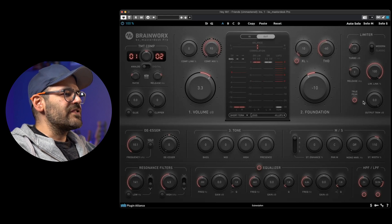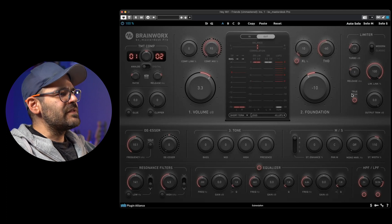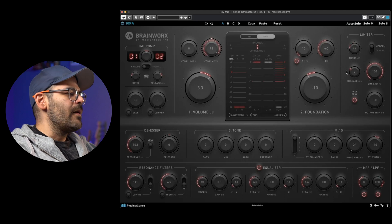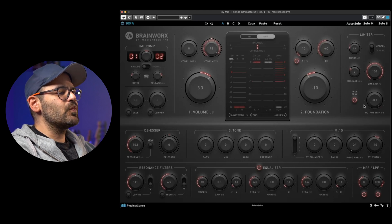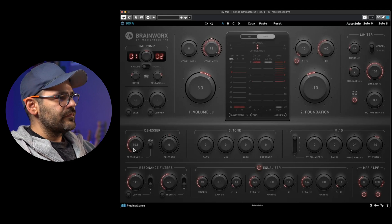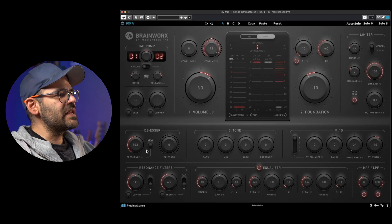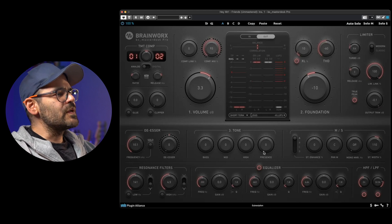The limiter section is the last step of the chain. We have the modern and classic switch, which offers two different attack modes, a well-known release knob, a true peak limiter mode, the ability to unlink the left and right channels, the turbo knob — which according to the manual is just another gain point before hitting the limiter — and finally an output trim, which I generally set at minus 0.1 dB. We'll see how it sounds in just a minute.